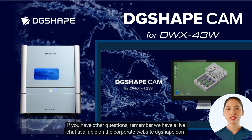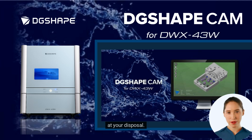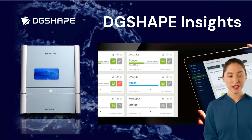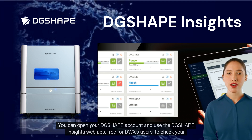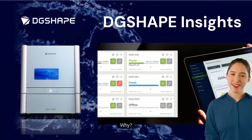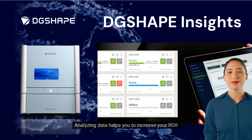If you have other questions, remember we have a live chat available on the corporate website DGShape.com at your disposal. We care about your business, and the DWX43W allows you to stay at the forefront of dental innovation easily. You can open your DGShape account and use the DGShape Insights web app — free for DWX users — to check your data, check maintenance, and make many analyses. Analyzing data helps you to increase your ROI.